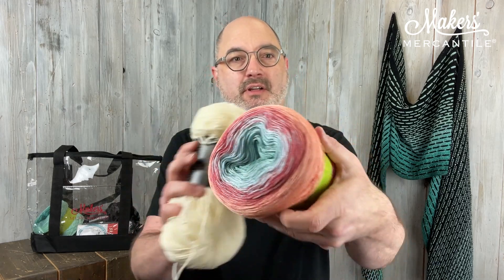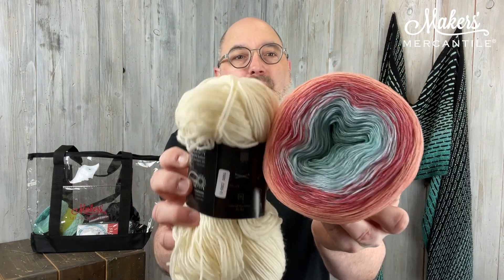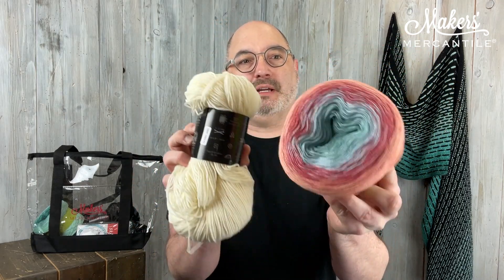And then the last one is called Spring Morning. Spring Morning is this colorway here — really pretty. So it goes from a peach to sort of a rosy color into a sky blue, paired with a beautiful cream. For these, I know it's limited, I'm sorry. I hope you're able to grab one. The last three colorways I showed you, there are five kits of each one. The Northern Lights colorway — I have 10 kits. So that's 25 more for you to grab if you're interested.